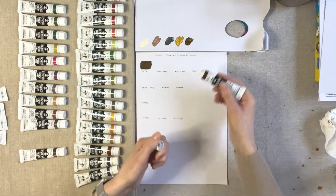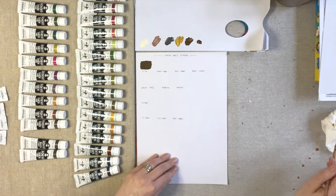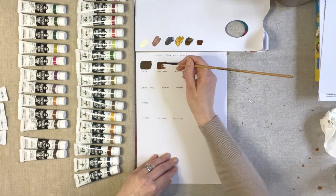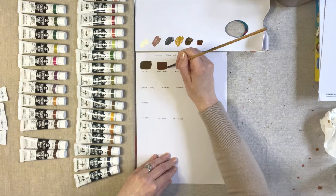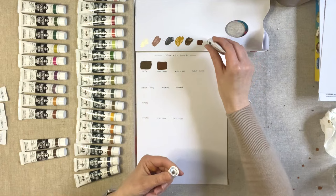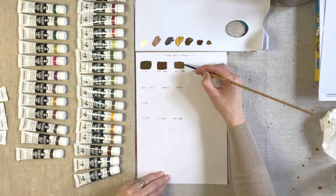Moving on now to Burnt Umber. I'm always amazed at the variation in browns you get when you really look at a plant, wood, and the stems of plants — it's incredible the different shades of brown and green you find. Testing now the Raw Umber. It's actually a really beautiful colour, quite light and a little bit mustardy.